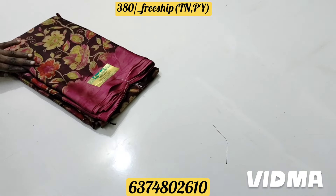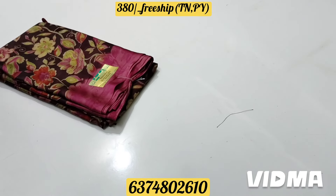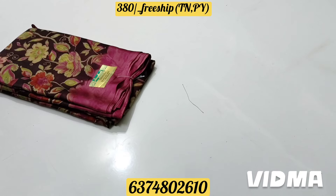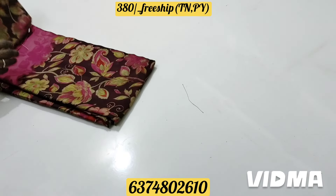Let's take a look. There are 4 colors. Look at the pink color shade.